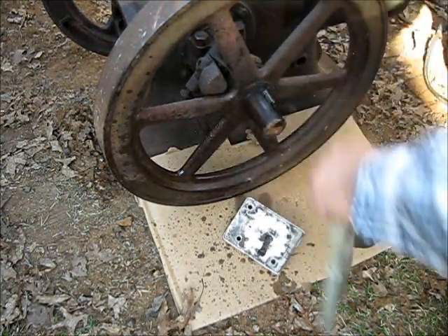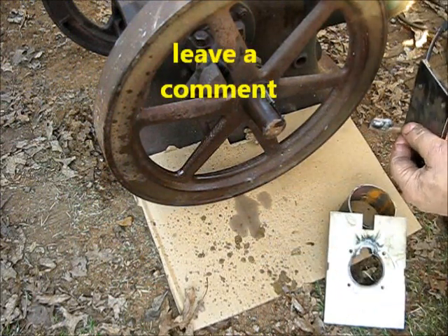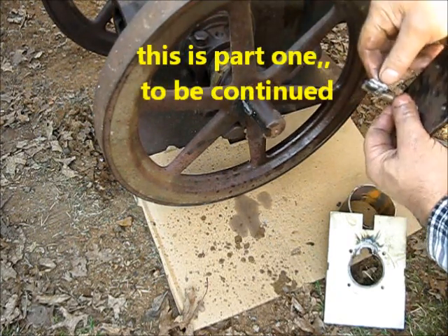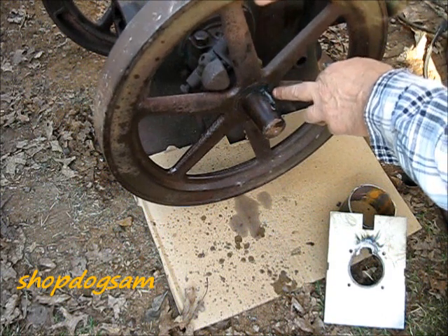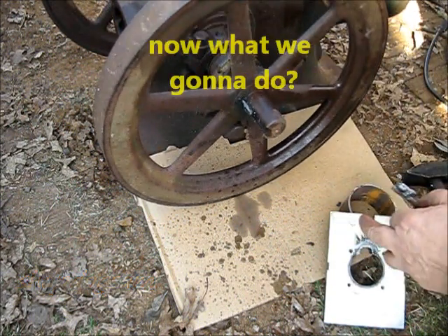Tough one. What it done is - it pulled the weld; the weld didn't give way, it actually pulled the metal away from the Gib key. Now what we're going to do...